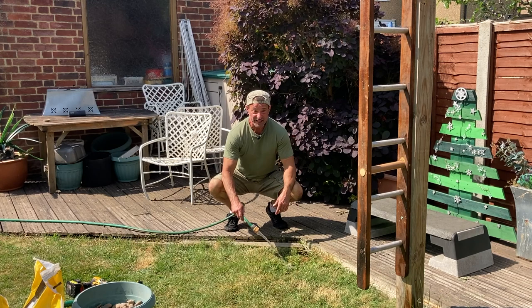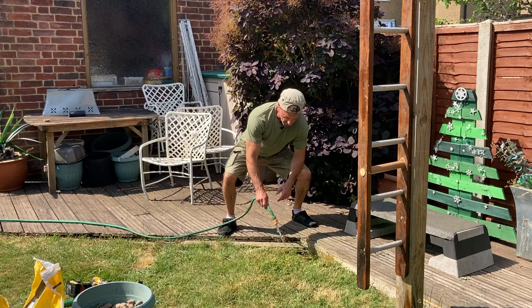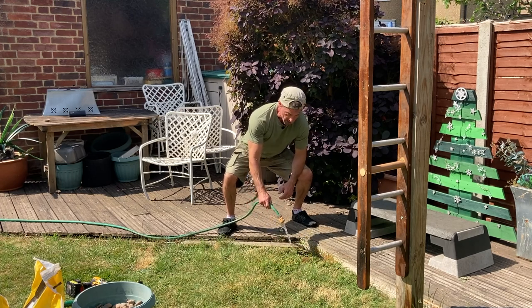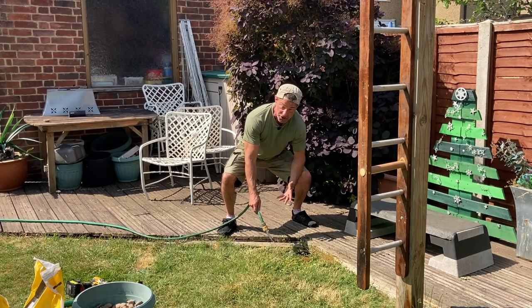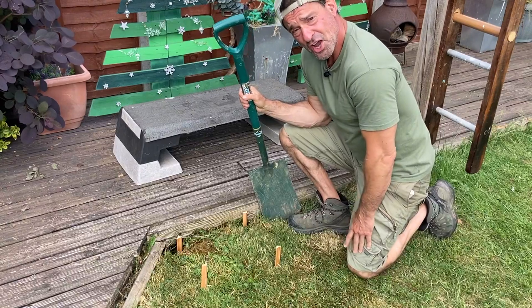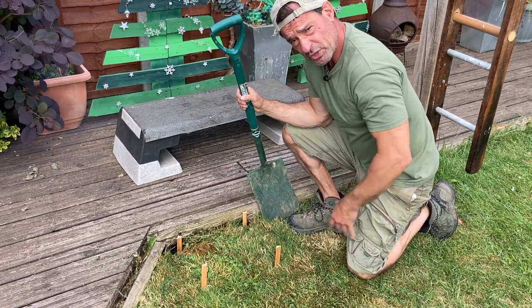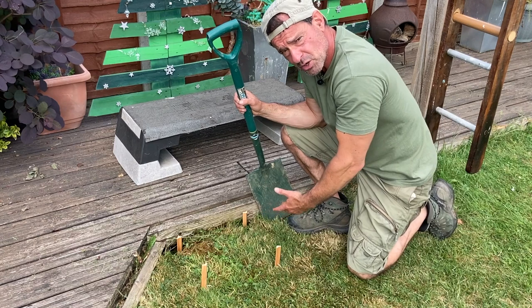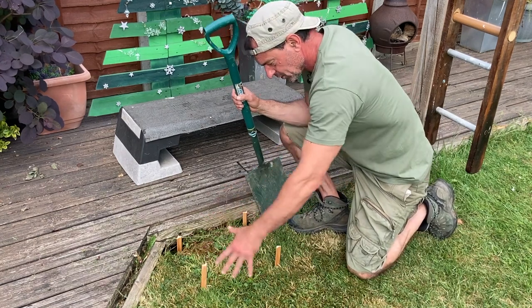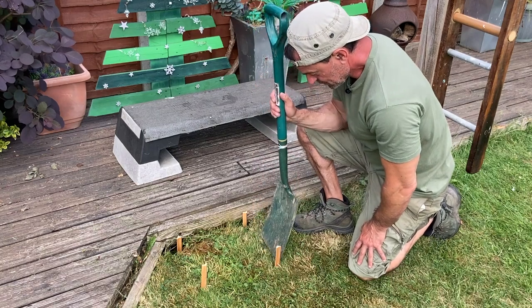Here's a little tip: if you live in an area with clay soil or it's been really hot and dry, water the hole area quite extensively for about 10 to 15 minutes, then leave it to drain for about half an hour to three quarters of an hour. That will soften the earth considerably and make drilling or digging a lot easier. Here you can see I've laid out the hole dimensions — 12 inches by 12 inches, or 30 centimeters by 30 centimeters — three times the width of the post.